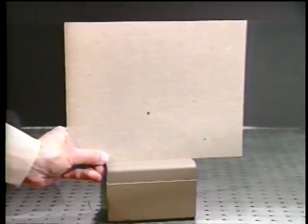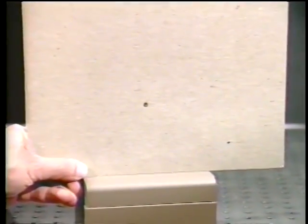And here's the hole we just burnt in the piece of cardboard. Looks pretty bad. And remember, this is the unfocused argon beam.